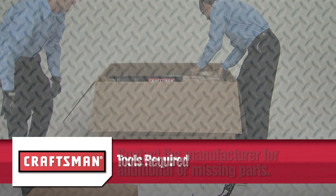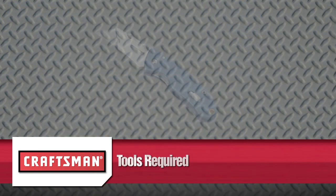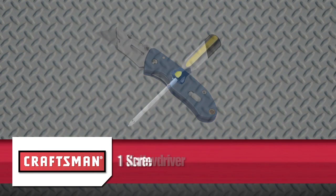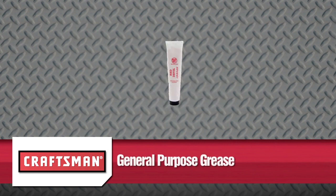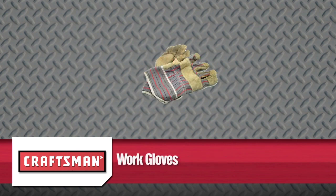You will also need the following tools, which are not included: one knife, one screwdriver, two 9/16-inch wrenches, two 7/16-inch wrenches, two 3/4-inch wrenches, two 1/2-inch wrenches, and general purpose grease. We also highly recommend that you wear work gloves for the assembly.